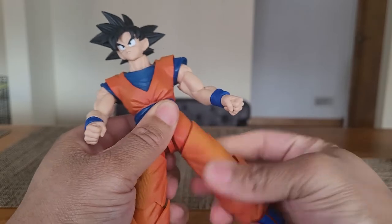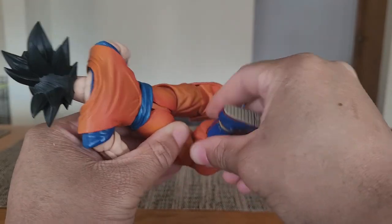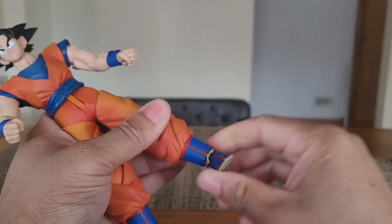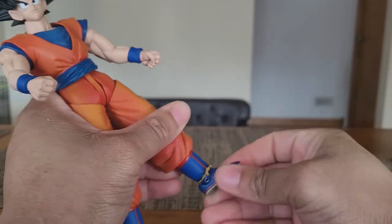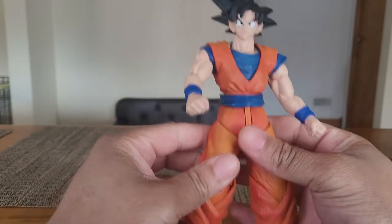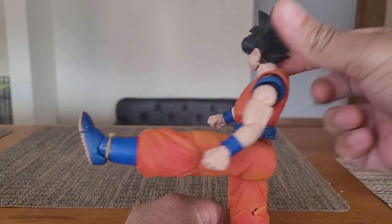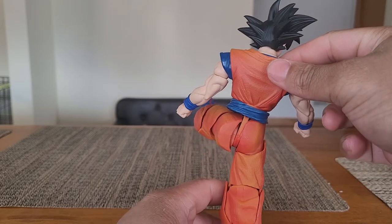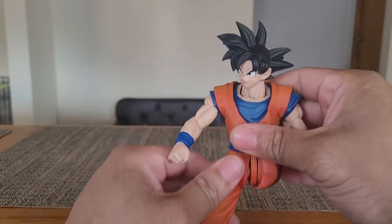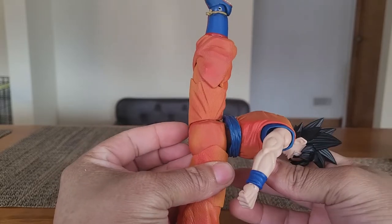We have a thigh swivel, double-jointed knee — it goes in that far. The gi tucks in nicely when you bend the knee. We have a boot swivel — really stiff but it does swivel. Ankle rocker, forward-facing pin. Foot goes up, foot goes down, toe goes up, toe goes flat. He can kick up this far — and it's sad, that's really sad. He can kick back that far. He can do the side splits, just not the forward split. This figure was almost perfect — they almost had it.